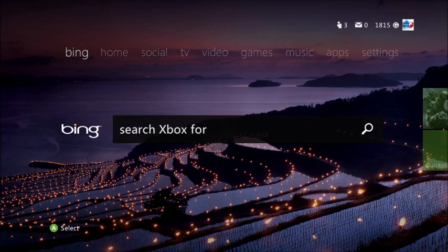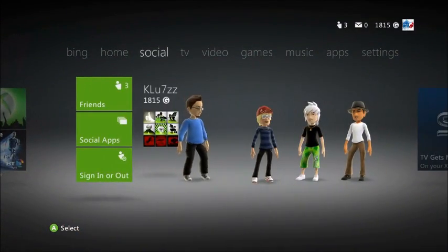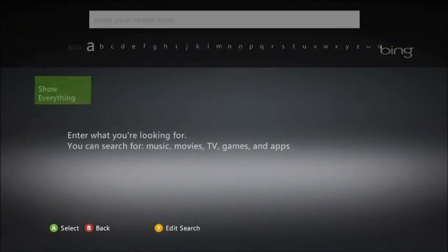What's up guys, this is Klutz here bringing you the very first review of the new Xbox 360 Dashboard that just came out today. As you can see from the first look, it is very very different from the last one, and this is supported by Bing, which is Microsoft's search engine.